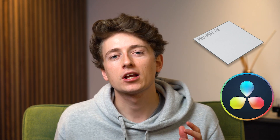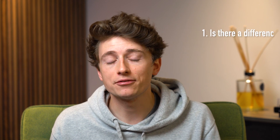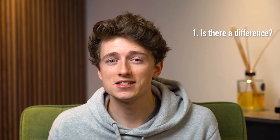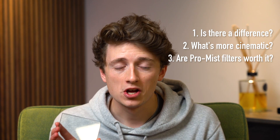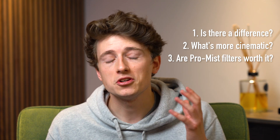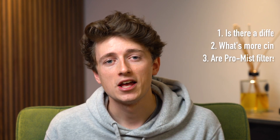Hey guys, Louis here from Singularity Film. In today's video we're doing a quick comparison between a Tiffen quarter pro mist filter and the glow effect in DaVinci Resolve — first to see if there's a difference between the two, secondly to see what looks more cinematic, and thirdly to see whether it's worth spending hundreds on these filters or whether you can achieve a similar effect right in DaVinci itself.